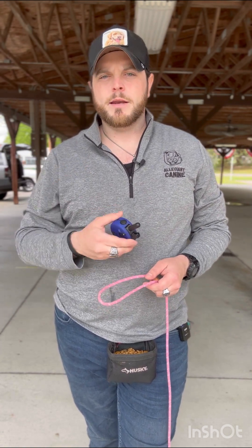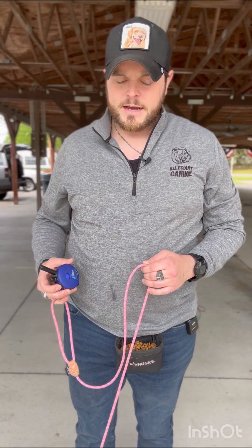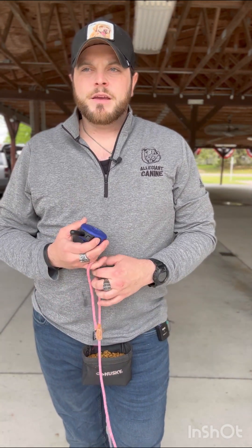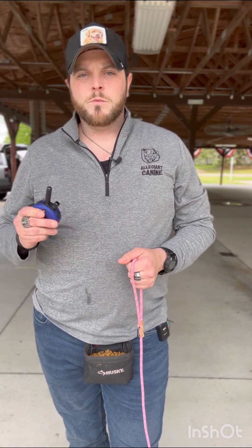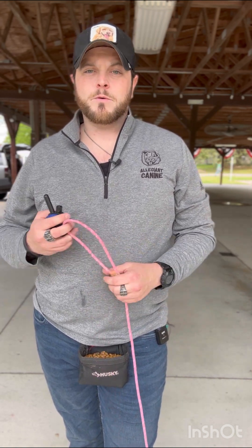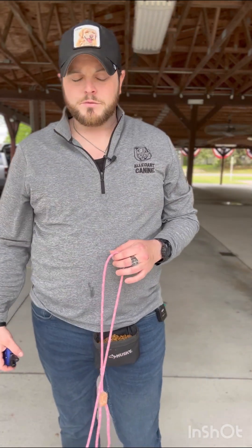This collar is from a different company — someone donated it to the rescue — and I'm going to sell it to Ender's parents at a pretty big discount because she's a rescue and she's also going to be a therapy dog. Today we're layering this e-collar stimulation with all of the structured walking work we've already done. She's done this a couple of times before, so we'll keep it nice and short and walk back through all of the phases.